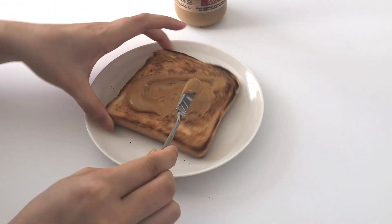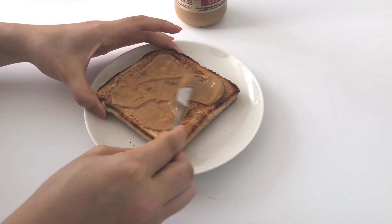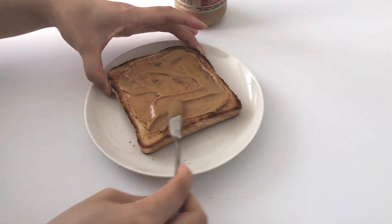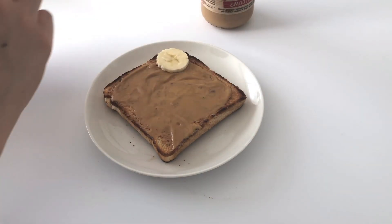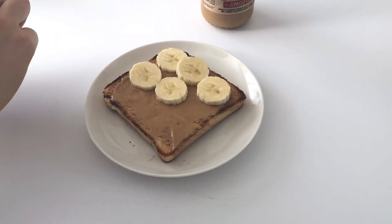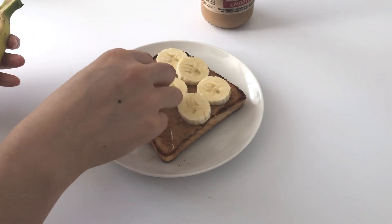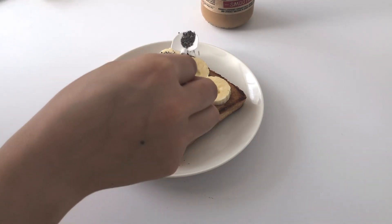Of peanut butter onto my toast. You can use any type of nut butter you want — it doesn't have to be peanut butter. Make sure you get an even layer on there, and then next add your slices of banana. As you can see I've only got eight slices.